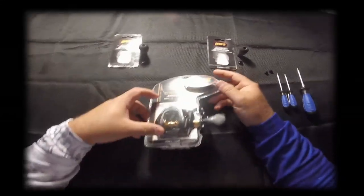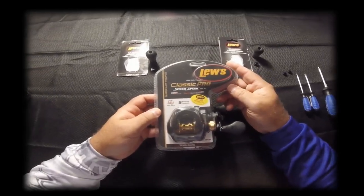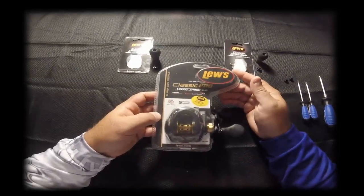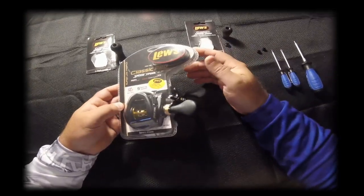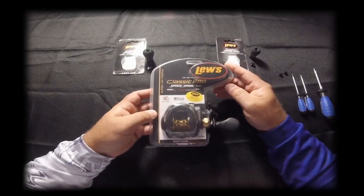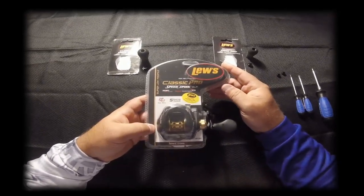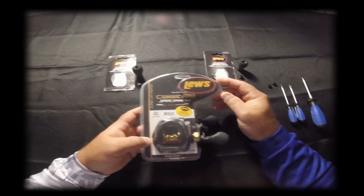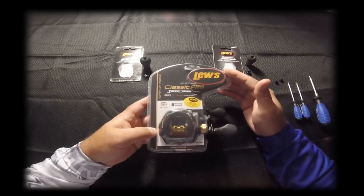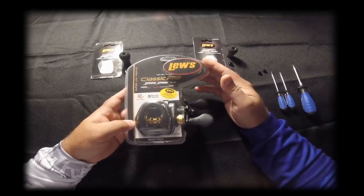Alright guys, as you can see here we have the Lew's Classic Pro Speed Spool — it is a 7.5:1 ratio. I enjoy the low profiles that these reels have. They're not the really expensive kind; some guys buy two or three hundred dollar products, but I found these work well for me. I've got several of them, all just under a hundred dollars, and they're pretty good reels.